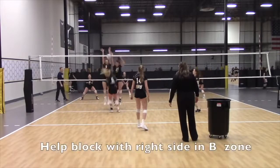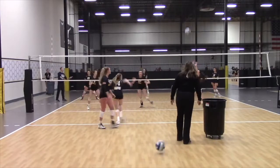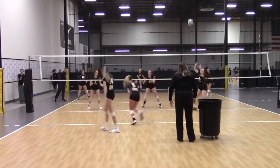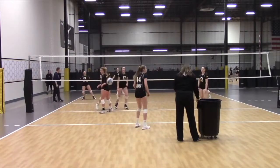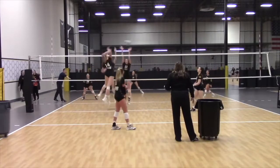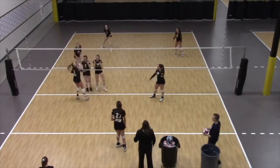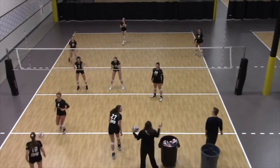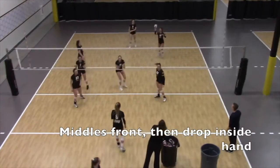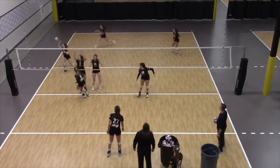When we're blocking in the middle, we're setting the B and bringing in the right side, wanting the right side to close with the middle. Versus when we're doing the outsides — the outsides are always closing with the outsides — but in the middle, those outsides are closing that block because that is the primary hitter for the middle. So the middle is going to set, the outsides are going to come, and we're working on that closing, reading, and fronting, but also dropping our inside hand to try to take more of an angle.